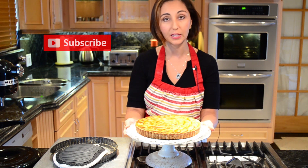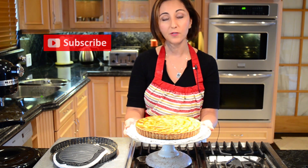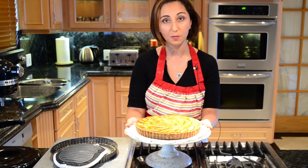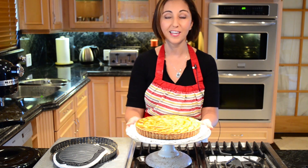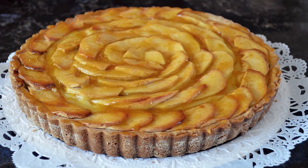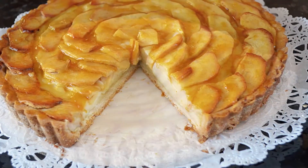Please don't forget to subscribe to my channel to get the latest videos, and visit my website www.bakingwithnadia.com to get the recipes, ingredients, and measurements. Thank you so much and take care.